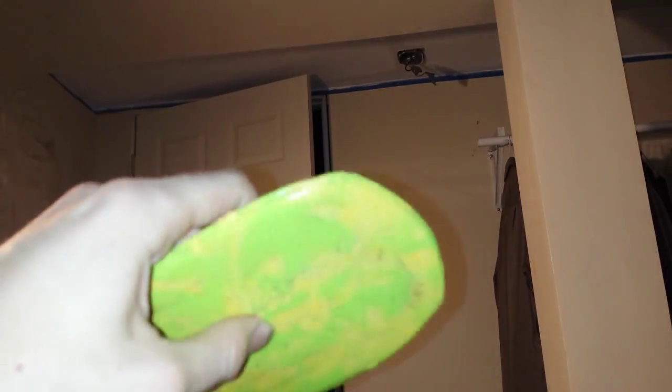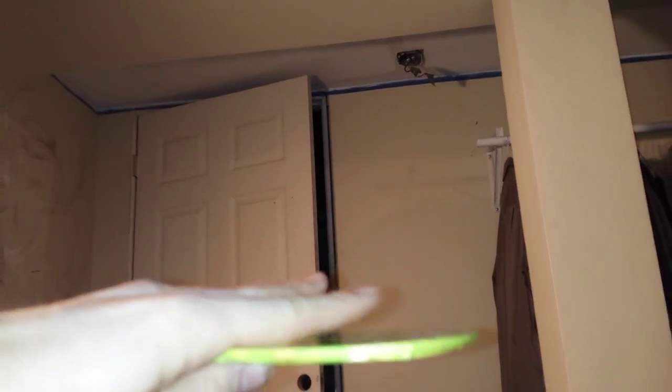This right here is made from detergent bottles. I melted them down and then compressed them all between two glass plates, and it came out really good. I want to talk about using this as a wind turbine blade material.